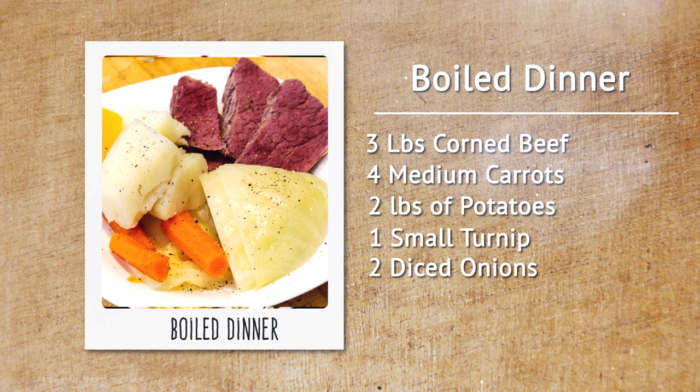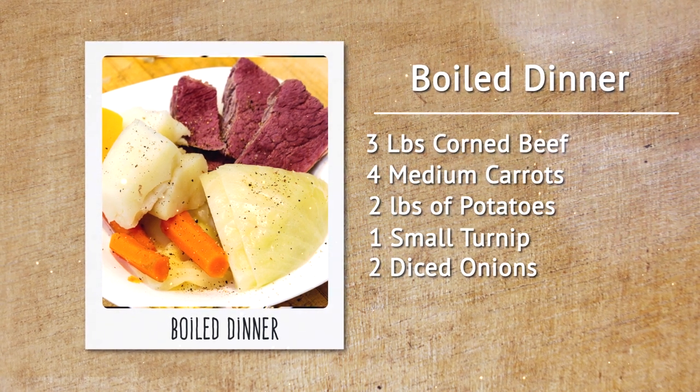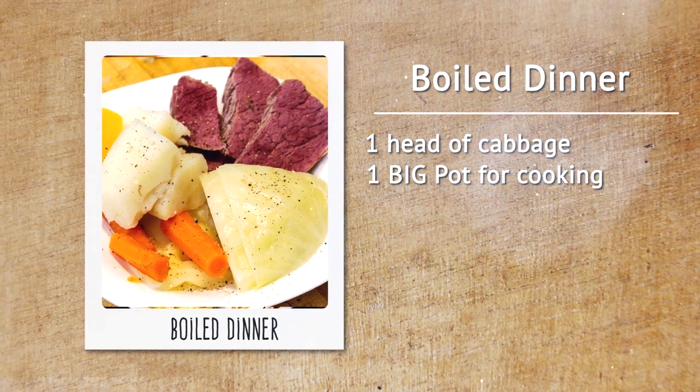Here's what we'll need: 3 pounds of corned beef, 4 medium carrots, 2 pounds of potatoes, 1 small turnip, 2 diced onions, 1 head of cabbage cut in quarters, and 1 big pot for cooking.